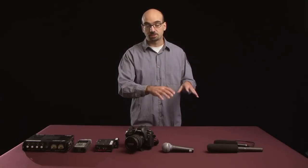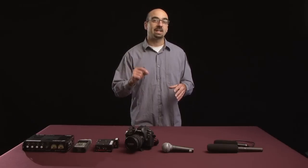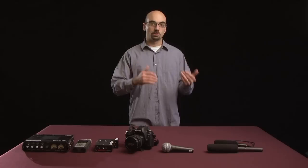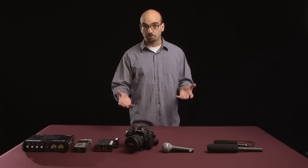So regardless of whether or not the microphone itself needs to be powered, what you wind up with out of the microphone is a very tiny amount of electricity — a very low audio signal. To use that low audio signal for something, it needs to be amplified. And that's what a preamp does.